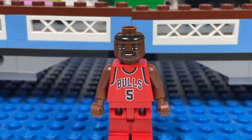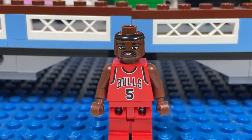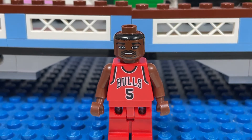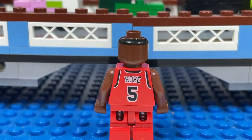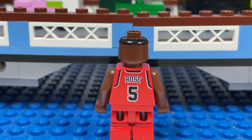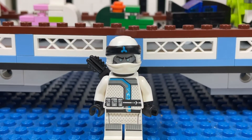The third basketball player I got is Jalen Rose for the Chicago Bulls, number five — also a former Toronto Raptor. On the back you can see it says Rose, number five. I also got a Ninjago minifigure.